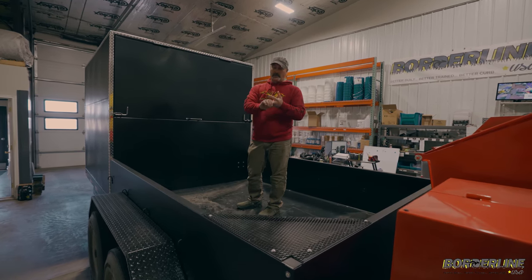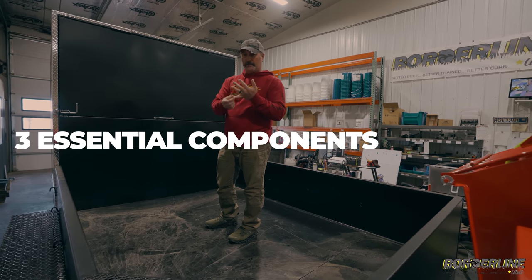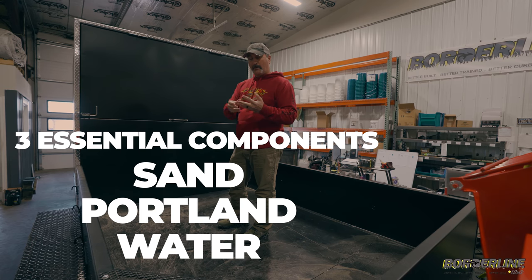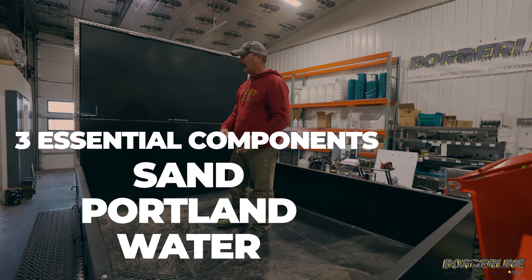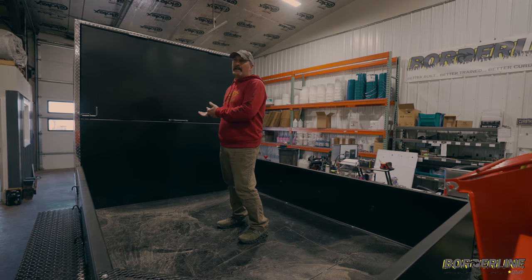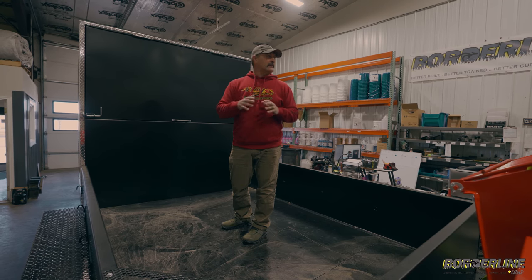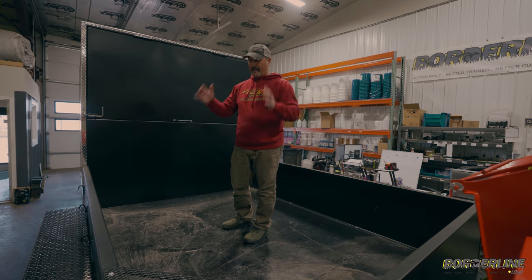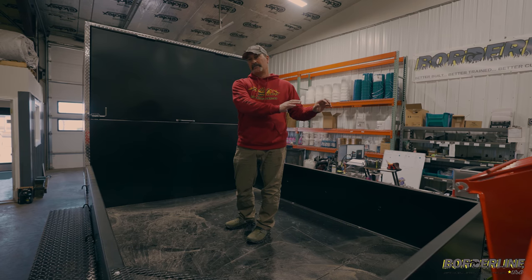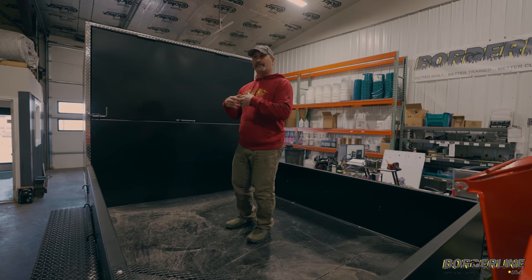When you look at curbing, there are basically three essential components: you've got your sand, Portland, and water. If you have a trailer that can only accommodate one of those things — for years it was just sand — there's not enough room for your Portland, so you had to put the Portland on the back of your truck and then run 200 feet of hose to hook up to the customer's house to use their water to make the product. To me, that doesn't make any sense whatsoever. You have to be able to haul all the materials with you and be a mobile batch plant, not rely on your customer to give you part of the material — like the water — so you can charge them for the product.